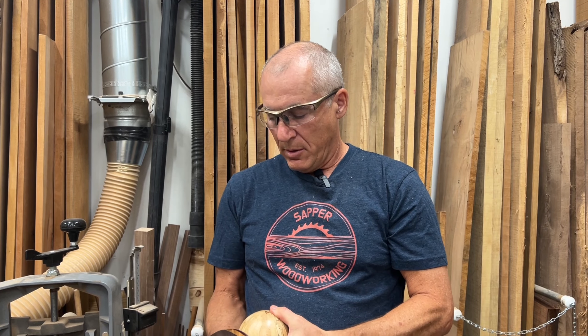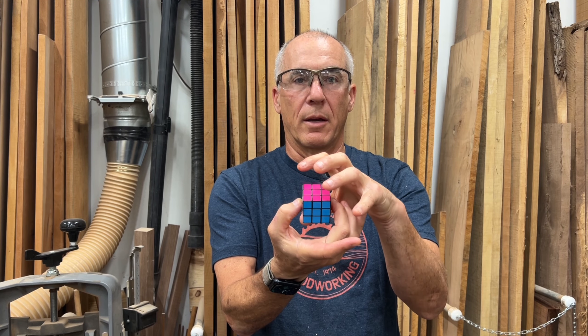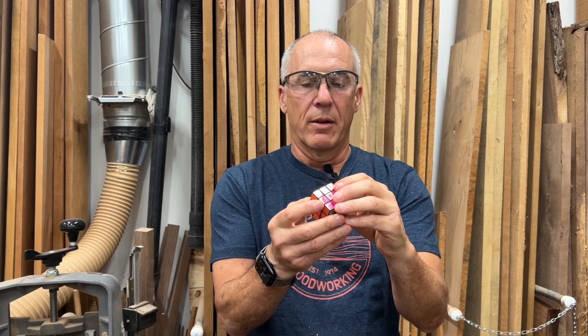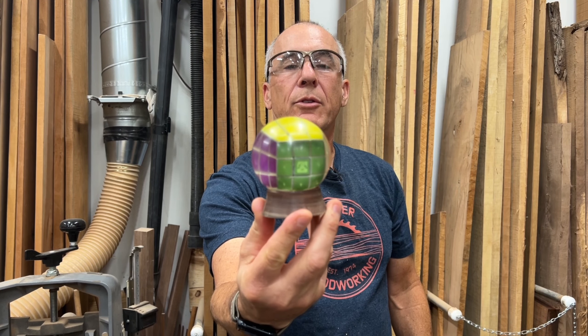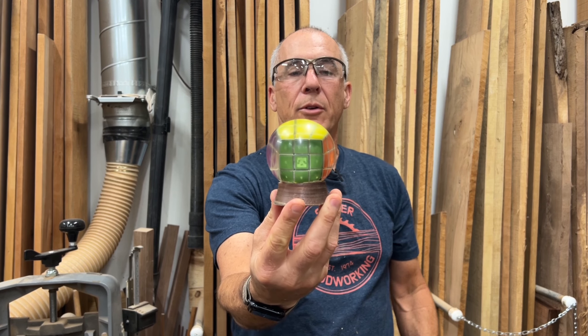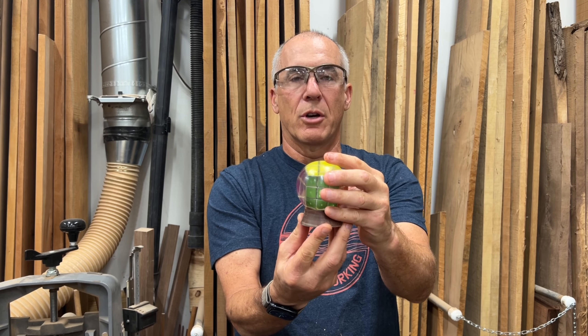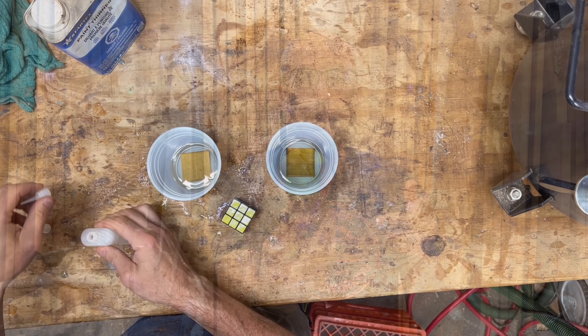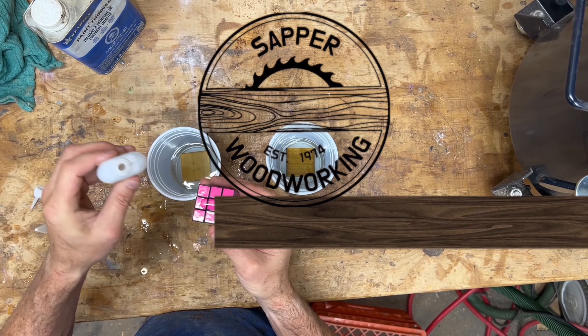I wanted to try something different with making the balls. I have a nephew who likes to solve the Rubik's cube puzzle, so I thought I would try to encase a Rubik's cube inside of clear resin and then turn that on the lathe. That did create a couple of challenges because I had to be sure when creating my blank that the cube was centered as close as possible to the centerline on the lathe — if it wasn't, it would turn wobbly. I've thought through the steps and the project did end up turning out pretty cool. This is my final Rubik's cube encased in resin.